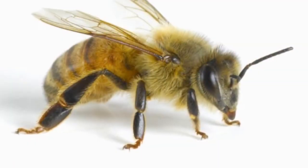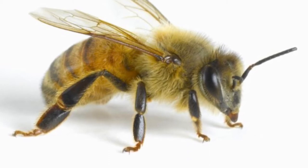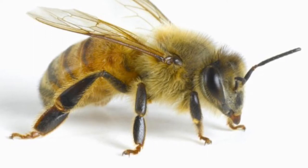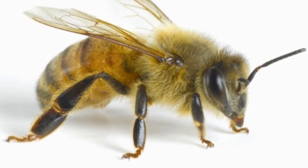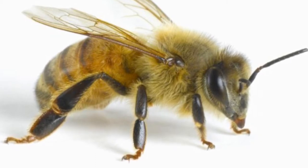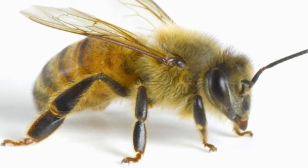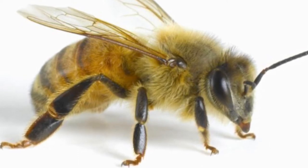Next we have a honeybee. Check out the pollen-carrying structures — it's got a wide tibia on that back leg. It's also fuzzy, and all of this helps it both pollinate plants and carry pollen back to the nest. It also has a honey crop allowing it to gather nectar from flowers and fly that back to the nest, where the rest of the colony will help make it into honey.